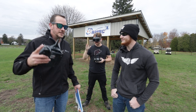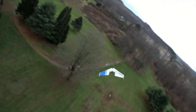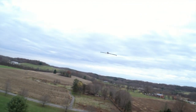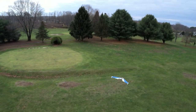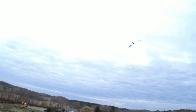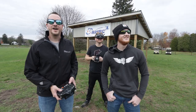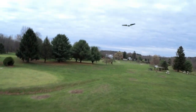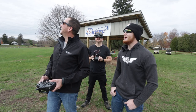Josh goes first on the inverted low pass. He starts high and uses the altitude going inverted, applying quite a bit of forward pressure. He comes in at about two feet off the ground inverted. Then he lines up for a full throttle high-speed inverted pass — full throttle upside down. They can't believe they didn't crash on that one, and Josh lands to hand it over to Noah.